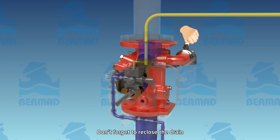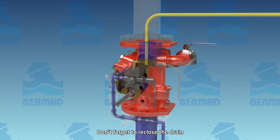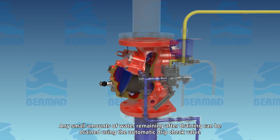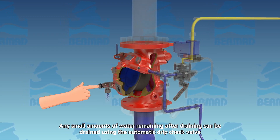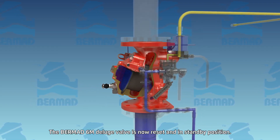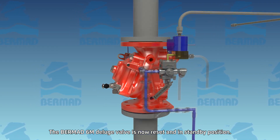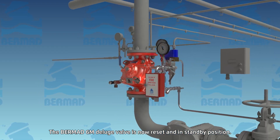Don't forget to re-close the drain valve. Any small amounts of water remaining after draining can be removed using the automatic drip check valve. The Bermawood 400Y6M deluge valve is now reset and in standby position.